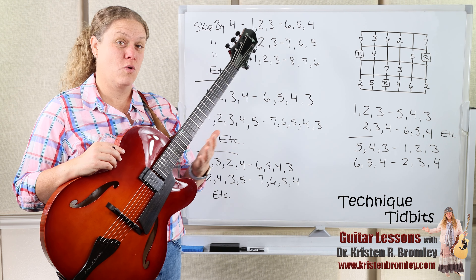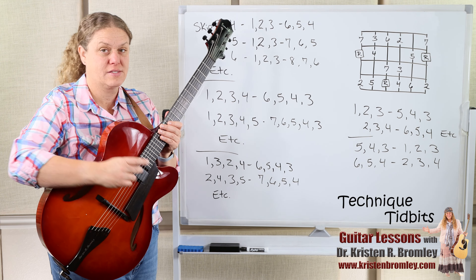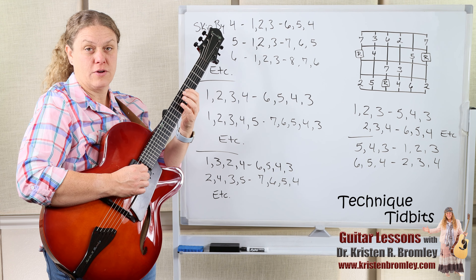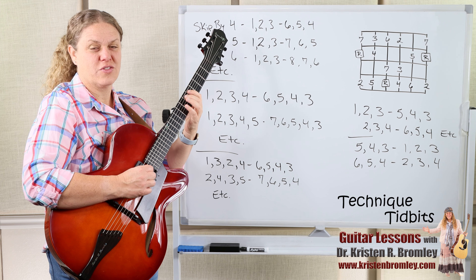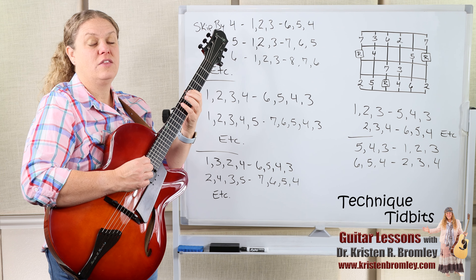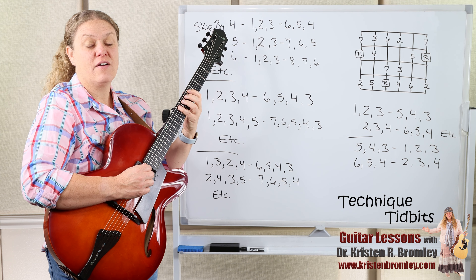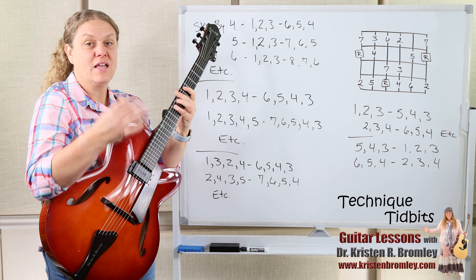We can create more variations by adding more skips into the game. Down here at the bottom of the board I have an example using intervals of a third: root-3, 2-4, then skip up a third and come back down — 6-5-4-3. Then continuing: 2-4-3-5, 7-6-5-4, 3-5-4-6, root-7-6-5, and so on. You could also switch those and do them in reverse.